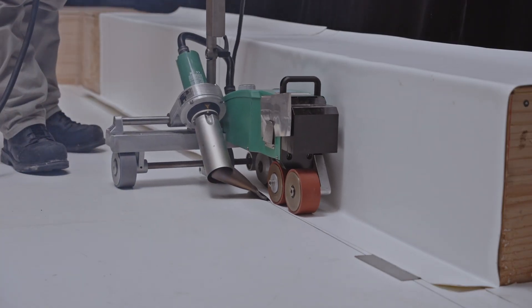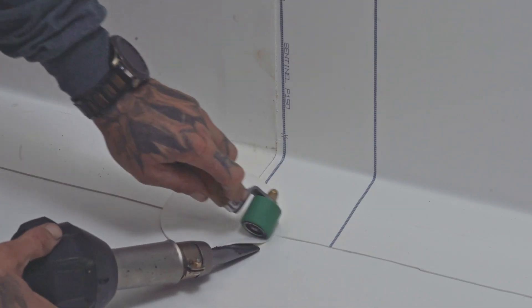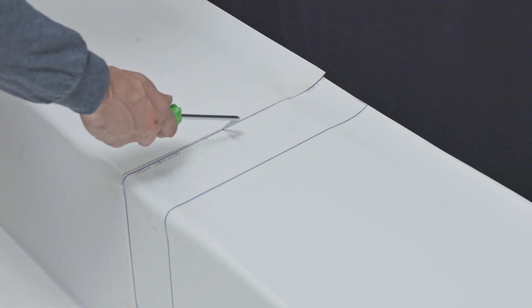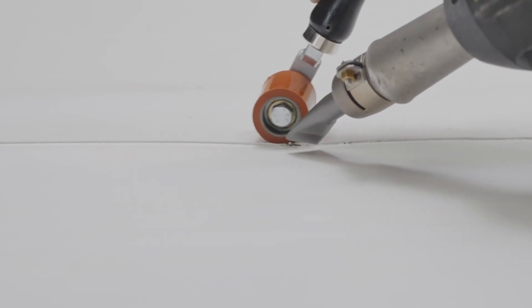You can now weld the overlap to the field surface using the electric hot air welding cart. Weld Sentinel T-joint patches to all T-joints at the base of the parapet. Please note that this is a critical area — install a reinforcement piece if the weld looks questionable. Now check the quality of the welds by sliding a probe along all joints. If the tool penetrates a joint, lift up that section and heat it using an electric hot air welder, then use the roller to firmly seal the joint in place.